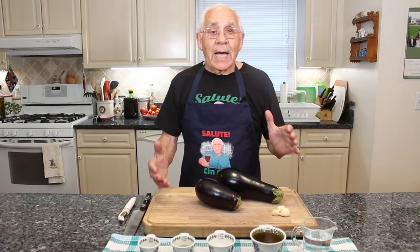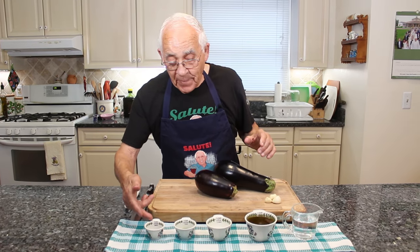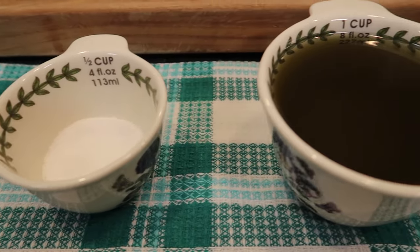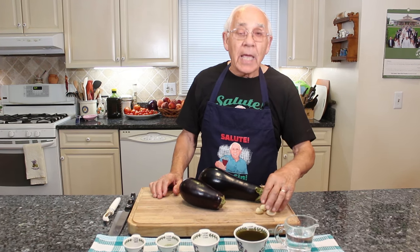The ingredients are two melanzane, hot flake pepper, oregano, sea salt, olive oil, vinegar, and garlic.